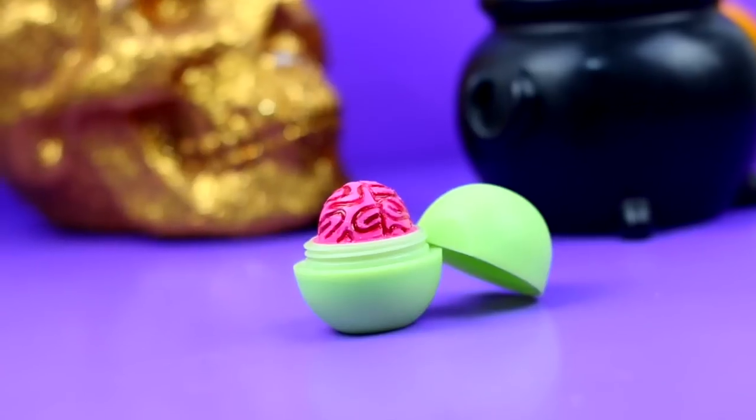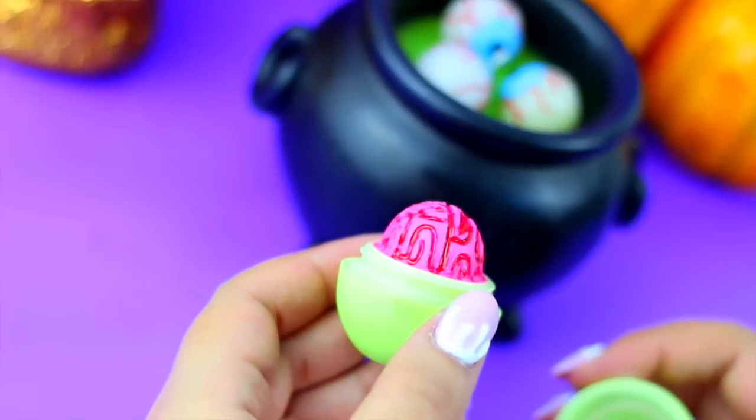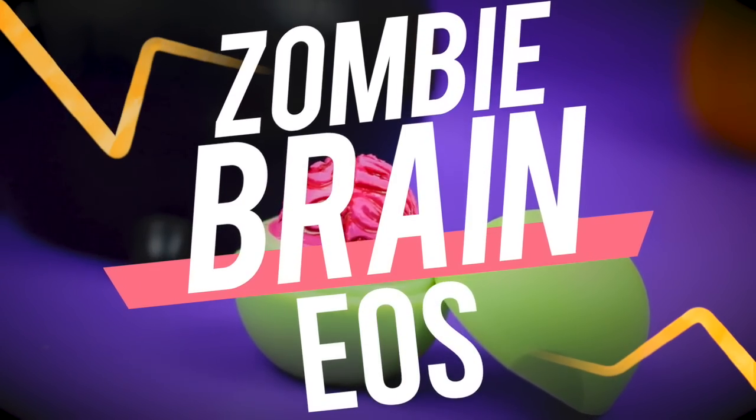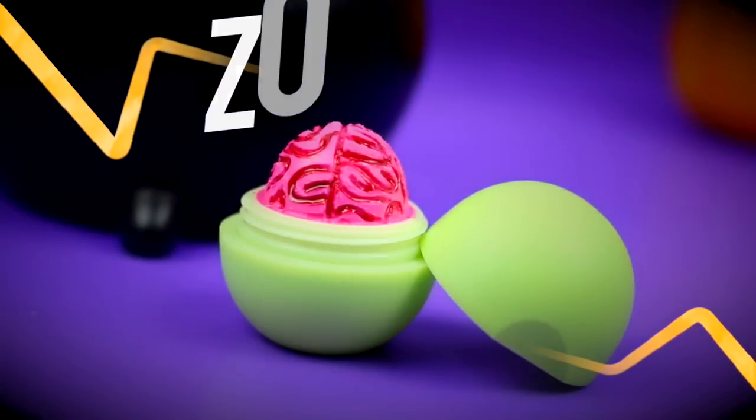Hi guys! Since a lot of you requested a Halloween theme EOS, I came up with this zombie brain EOS idea. It's super creepy and easy to make, so if you love EOS as much as I do, let's get into it.